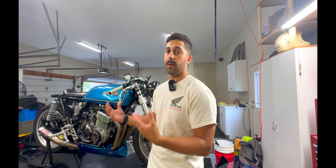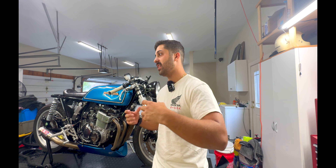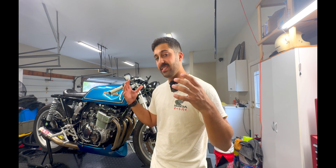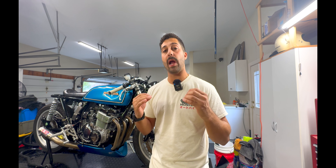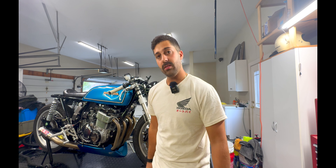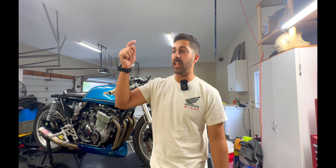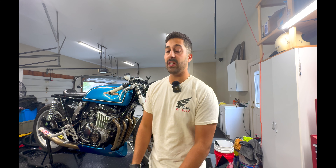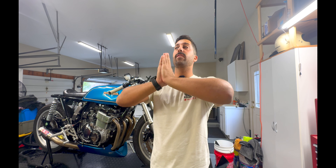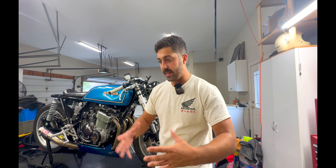We've utilized this opportunity of building Club Sport V2 to really engineer and develop bespoke parts to encapsulate and drive home — to officially stamp in the record books — the style of the Club Sport CB750. It's going to be officially replicable soon here in the coming months through the purchase of things like the Triple Tree. If you're interested, go to the playlist on my YouTube channel talking about the Club Sport V2 build, and you might learn more there.